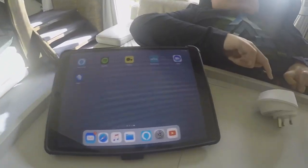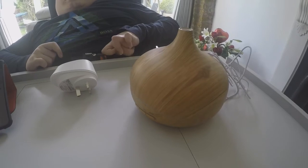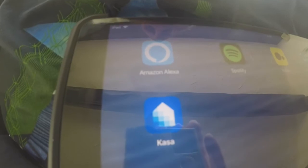The things you will need: the iPad, the Smart House TP-Link, the Diffuser, and the Amazon Echo. These are the two apps you will need for the iPad: the Casa app and the Amazon Echo app.